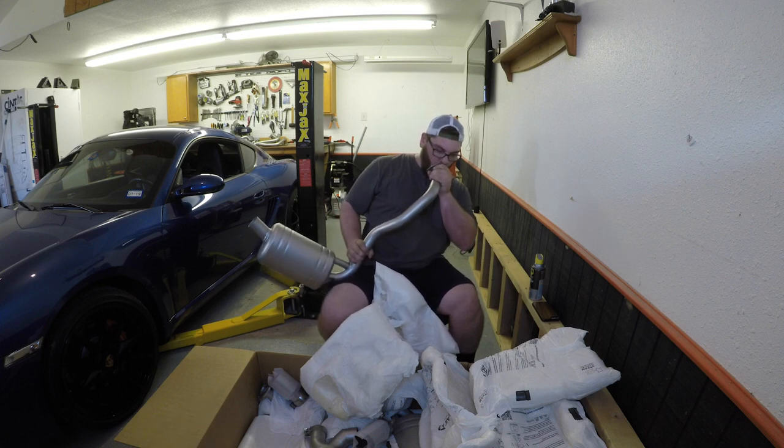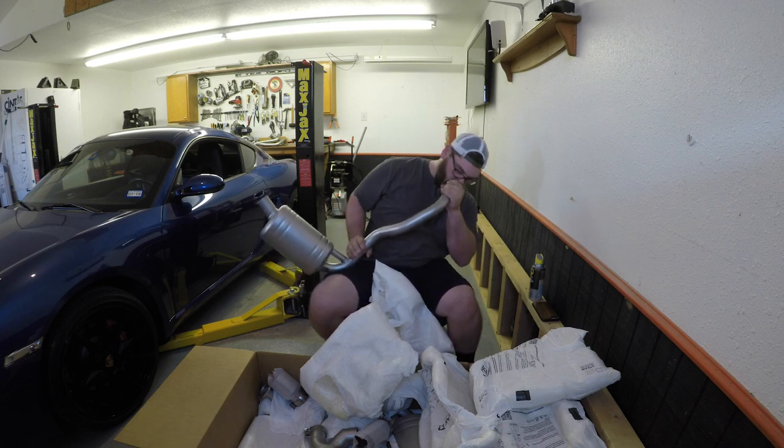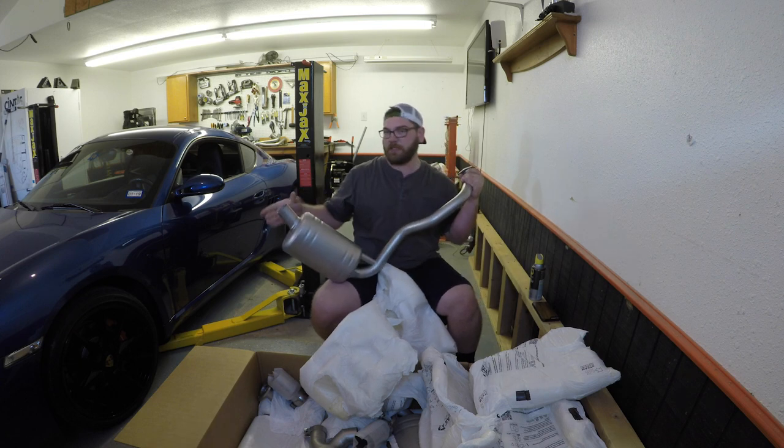Today's episode: A Man Plays a Trombone. Doesn't sound that loud.